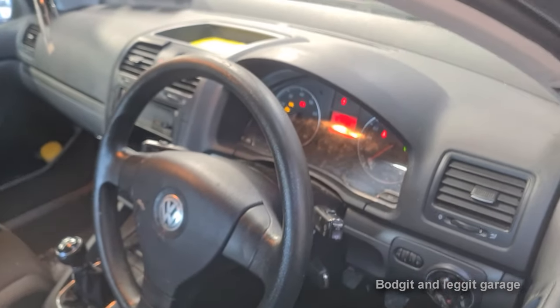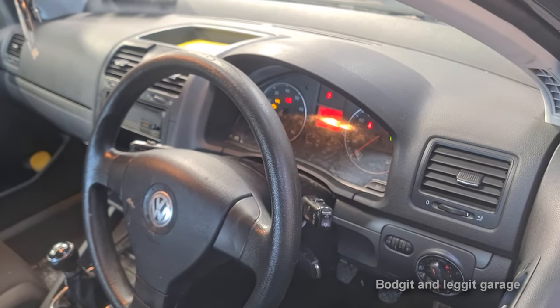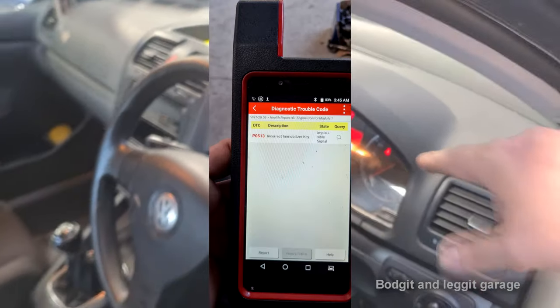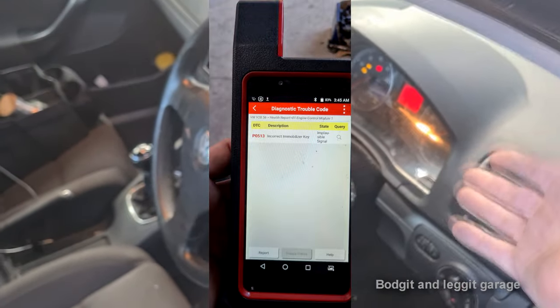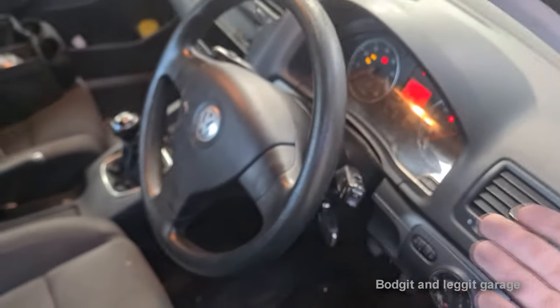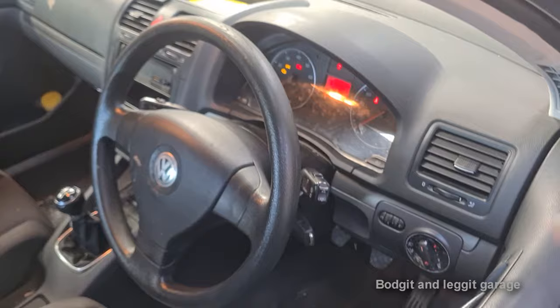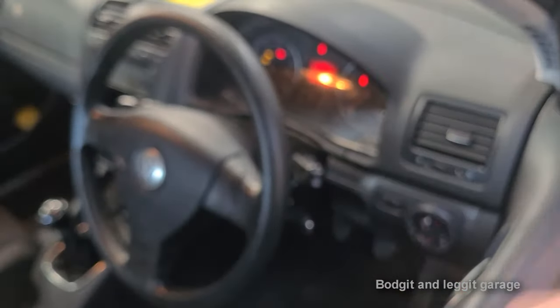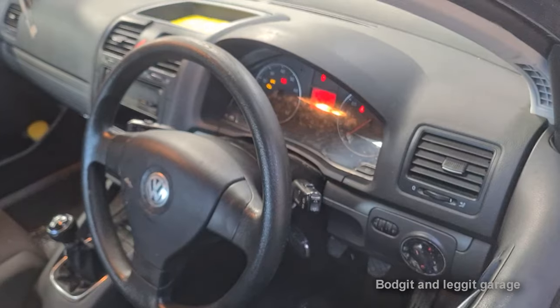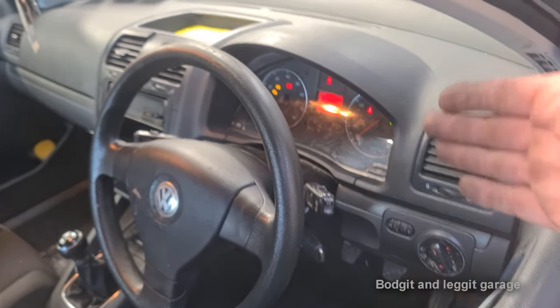I have got a P0513, which is an immobiliser issue. I haven't got any other problems. Normally you would have a clock or instrument cluster communication problem. You could have an ABS communication problem — loads of different problems. And what you can actually do, especially with the ABS pump, is take it out or just disconnect it and try to start it. Unfortunately, you can't do that with the clocks — if you take the clocks out, it will not start because the immobiliser goes through it.